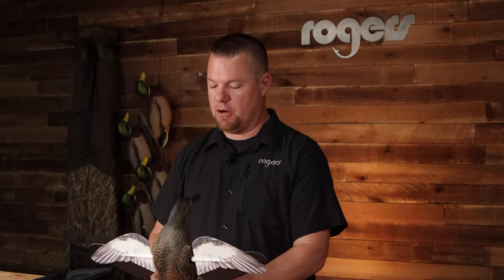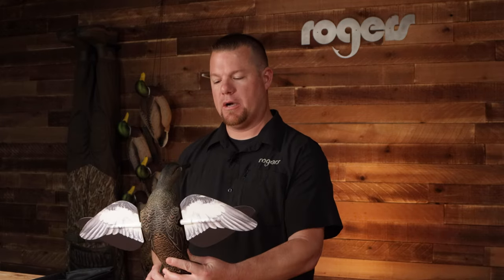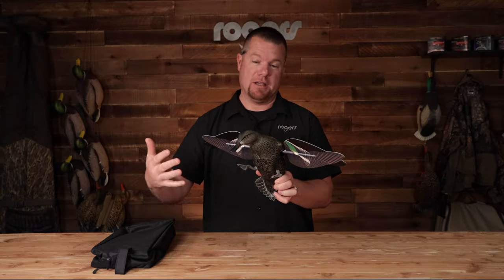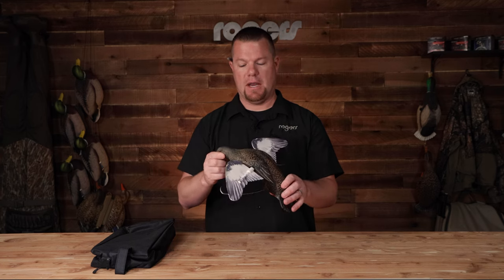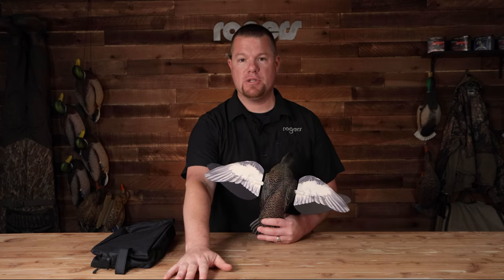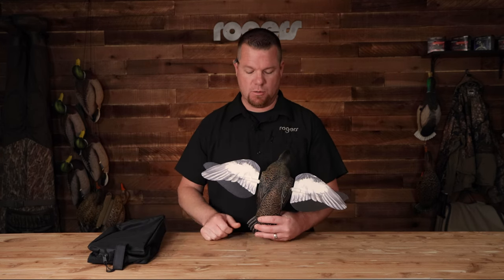As you know, the Power Flight Mallard has already been out — super high quality design, the paint job is unparalleled. This is a hard body decoy, and it even has molded feet on the bottom, that's how much detail they're putting into this. Super nice looking decoy, anatomically correct body. Comes with two sets of wings, a 44 inch stake, and a carry bag to put everything in.